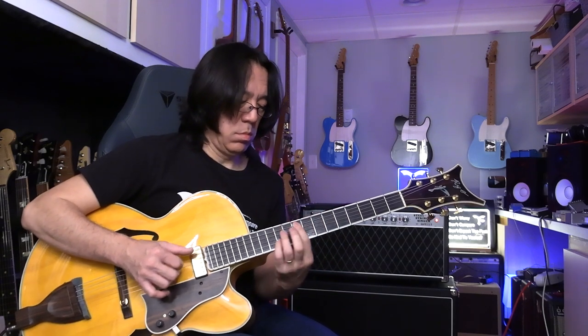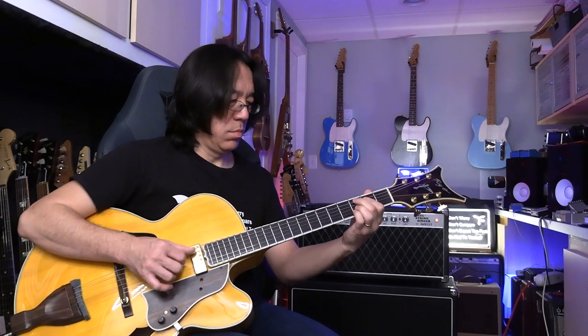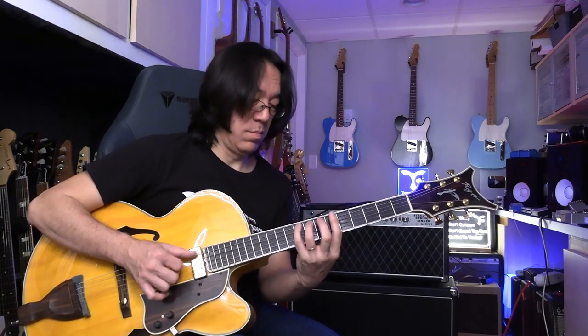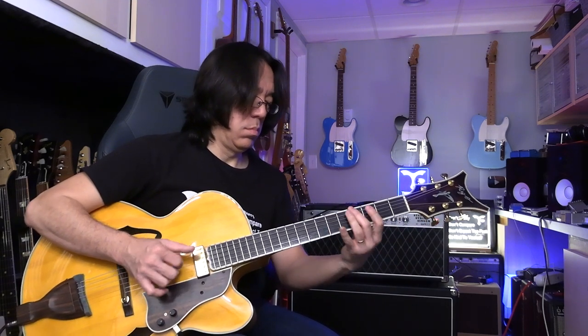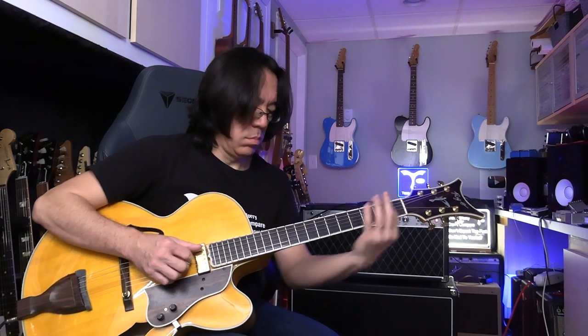Thank you. Thank you so much for watching Tomo Fujita Music. If you like my channel, please subscribe to Tomo Fujita Music and please share it with your friends — that would be really wonderful. I really appreciate all your comments. I love reading all your comments. Thank you. Alright, see you next time. Thank you.